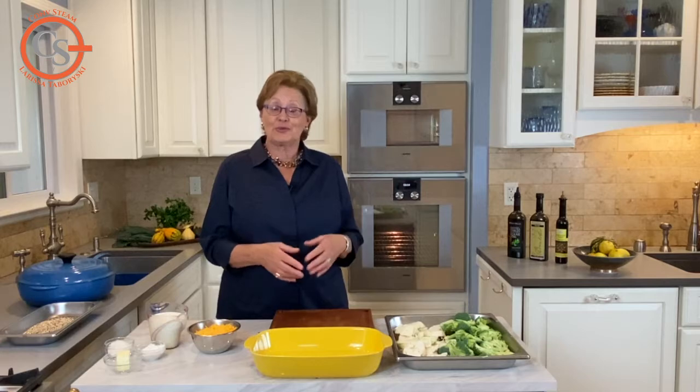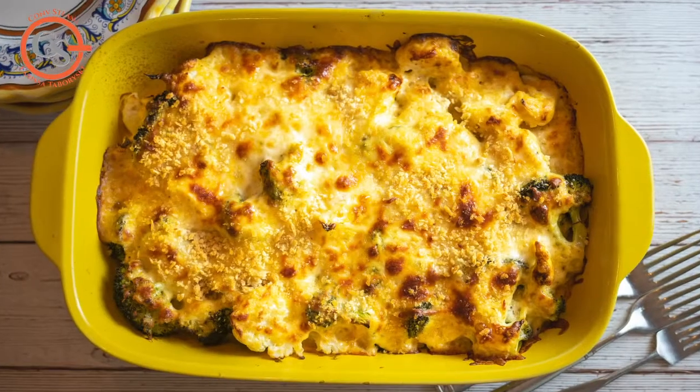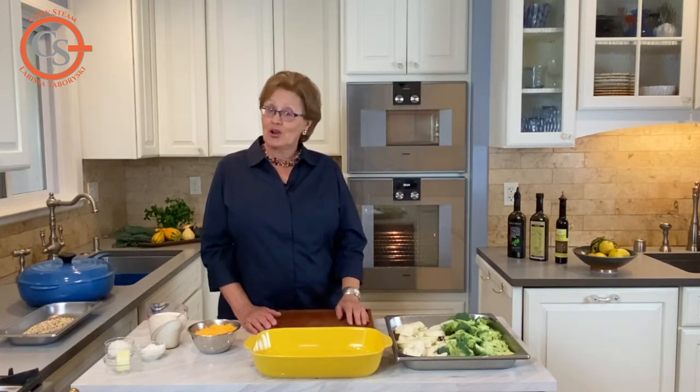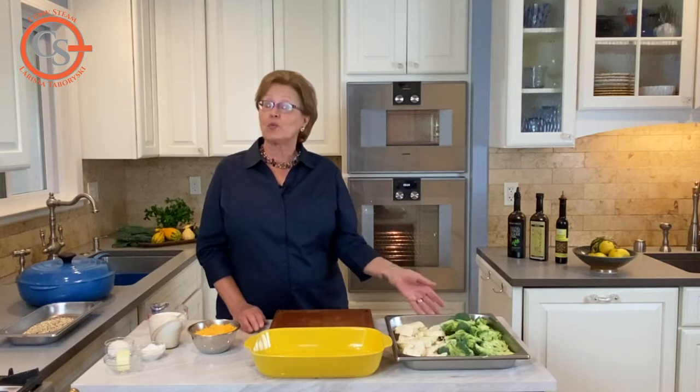It's that time of year we're looking for those warming foods — the casseroles, the braises and the vegetable gratins. A vegetable gratin is a delicious meal and it goes together really easily. I'm going to use my combi steam oven for the entire preparation because the first step in cooking is to cook the vegetables.